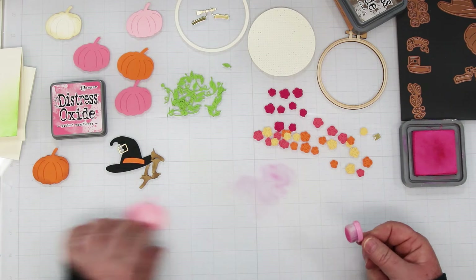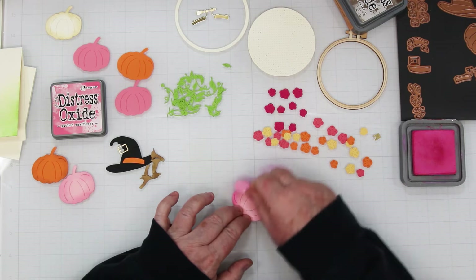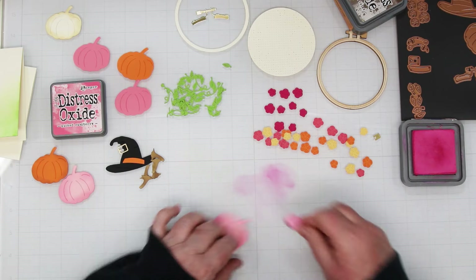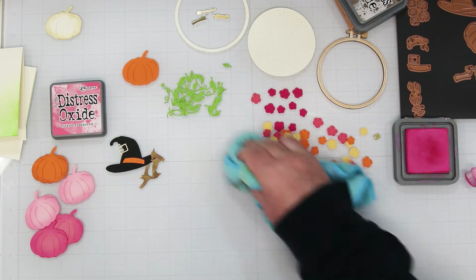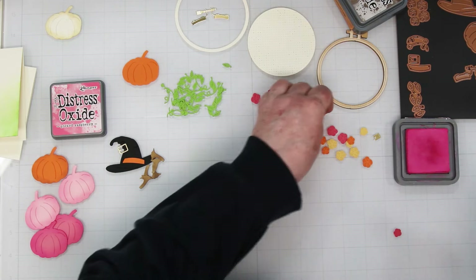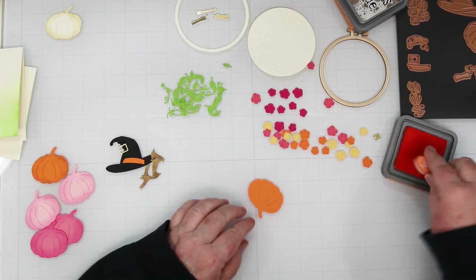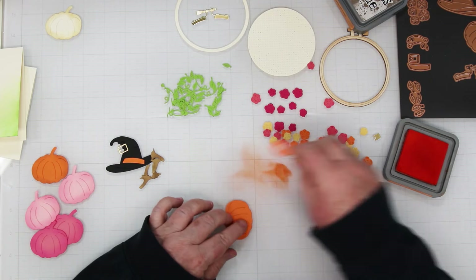I went around the outside, and then we're going to do the same thing with the orange pumpkins — doing them in Ripe Persimmon, which is my new favorite orange. I really like this orange! And aren't you just loving these pink pumpkins? I'm also loving my white glass mat because I can see where my ink is. You could also take some of that pink and add a little bit of highlights to the die-cut flowers if you want.